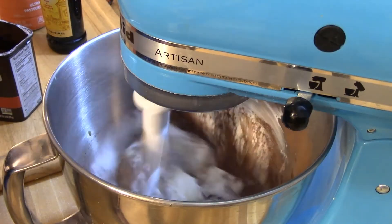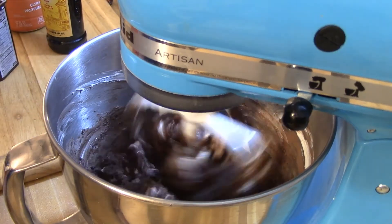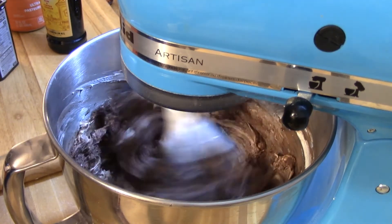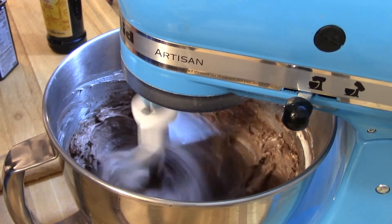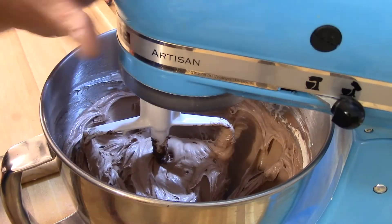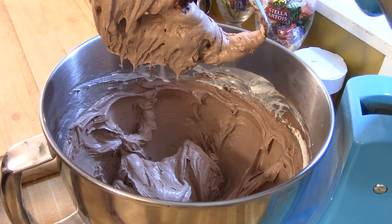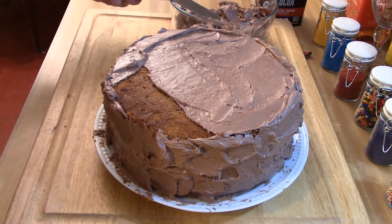Add the sugar, then start the mixer on number one speed using the paddle attachment instead of the whip like you used for the batter. When it starts getting mixed pretty well, you can take this one all the way up to the highest speed until you get a nice smooth chocolate frosting.